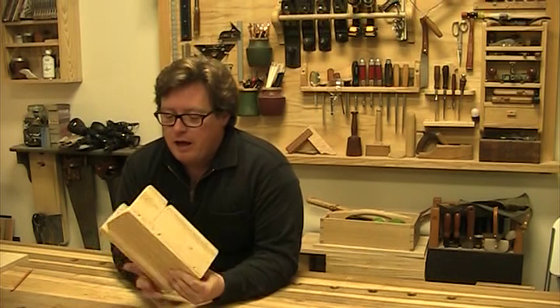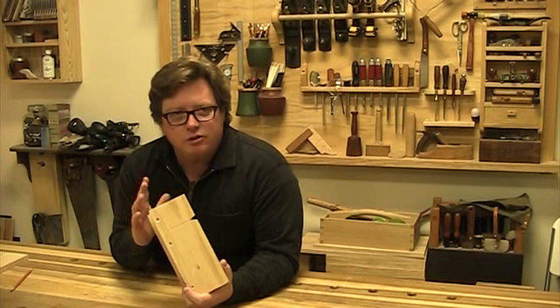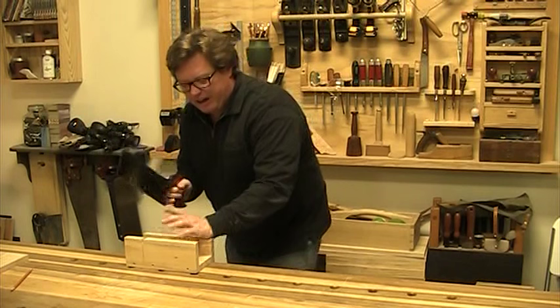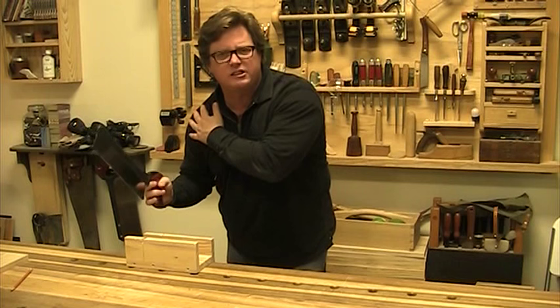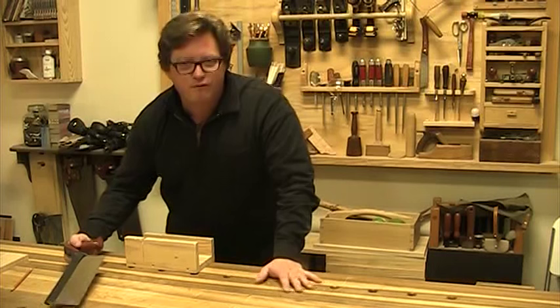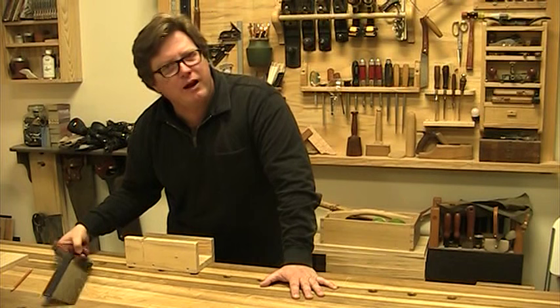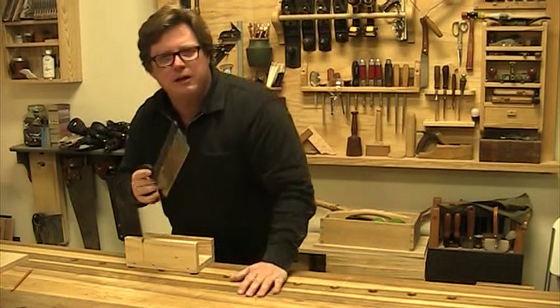I really like this project for beginning classes because it forces students into proper sawing techniques, especially new students. A lot of students struggle when they first start sawing — they have to focus on keeping the saw online, all that talk about elbows, shoulders, and the amount of pressure to use. Using this device for those first cuts, the device itself reinforces what I talk about, so students can concentrate on just pressure and keeping a fluid motion.